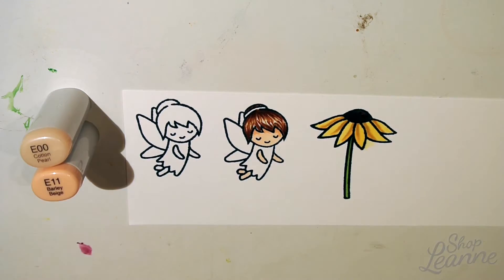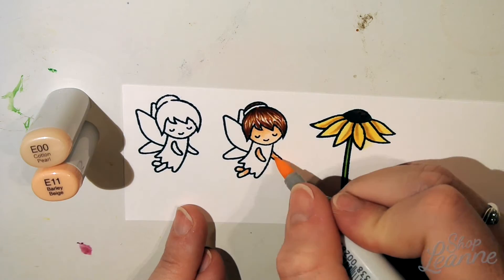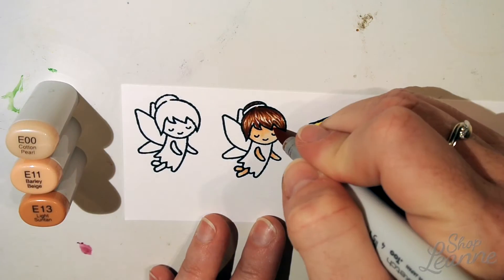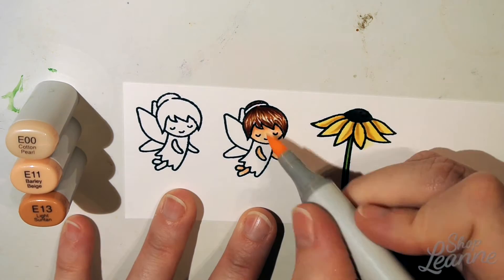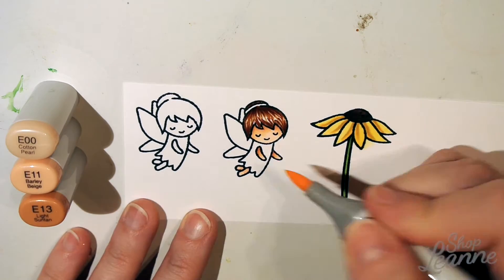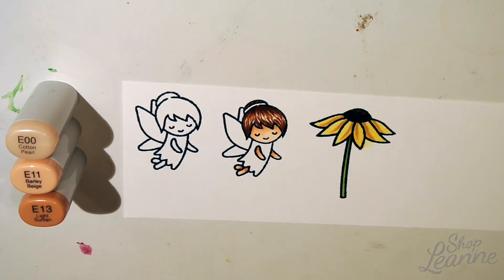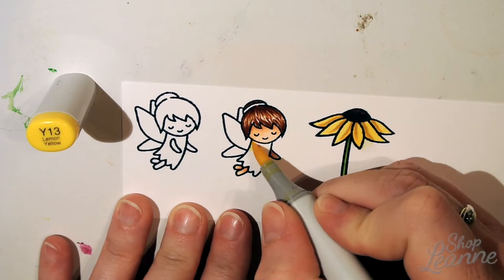I'm doing the skin tone as well using the Copic skin tone marker set — I'll link that in the description below. I'm adding shadows on the skin and getting that all cleaned up. The skin tone set is really versatile; it covers a large range of skin tones, so it's a pretty handy set to have.